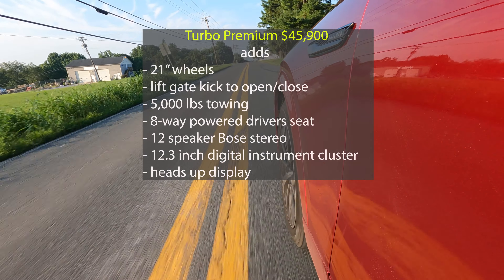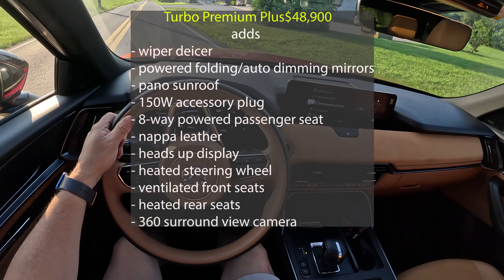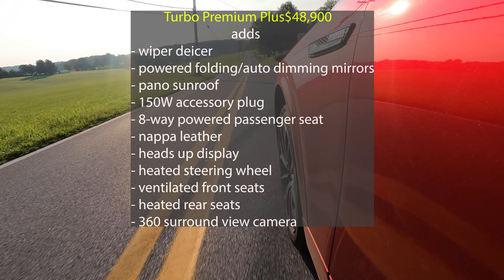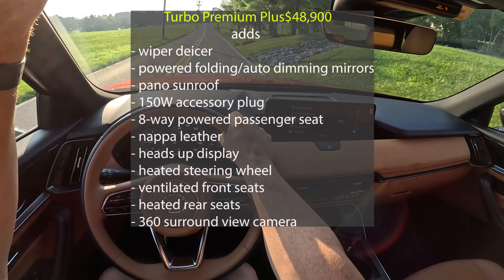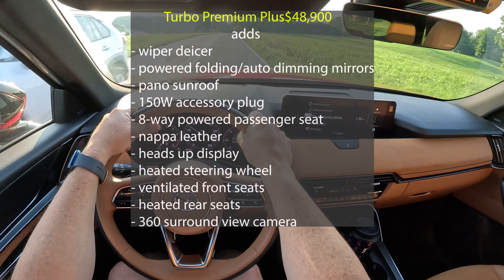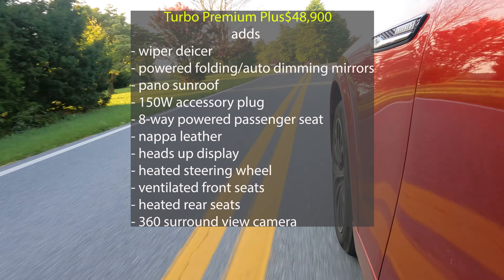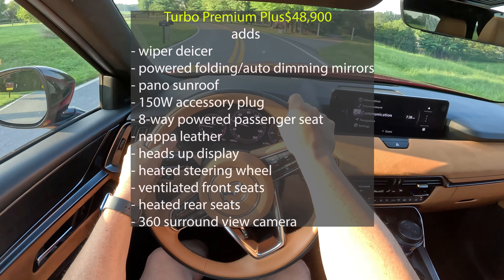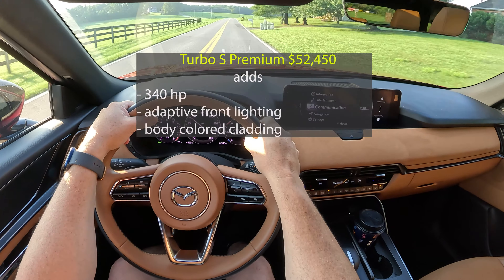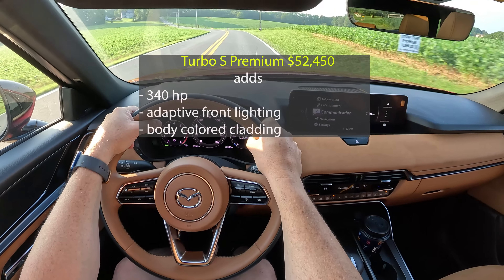Your instrument cluster goes all-digital and you also get the heads-up display. If you go Premium Plus — getting close to 50 at $48,900 — you get a de-icer for the windshield wiper, folding mirrors that also dim, the larger sunroof, that 150-watt accessory plug in the back which is a really nice feature if you like to camp. You get eight-way passenger seat, Napa leather, heated steering wheel, front seats become ventilated, heated rear seats, and key to that trim level is the 360-degree surround camera. The Turbo S is where you get the 340 horsepower — basically a tune.